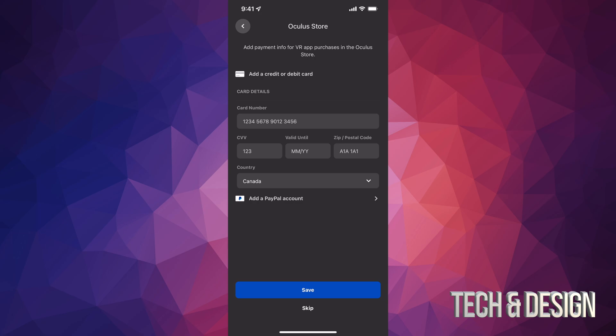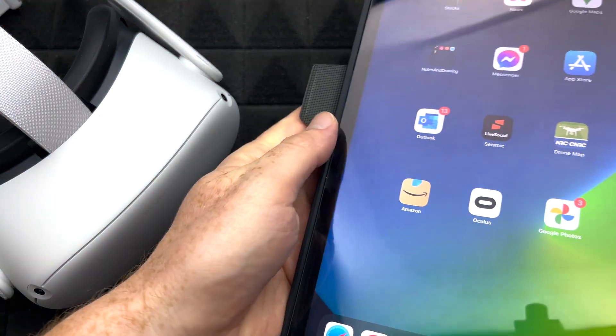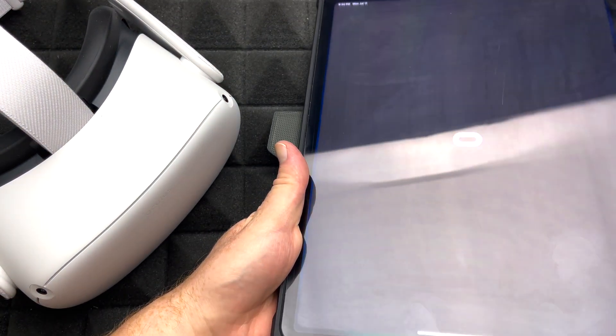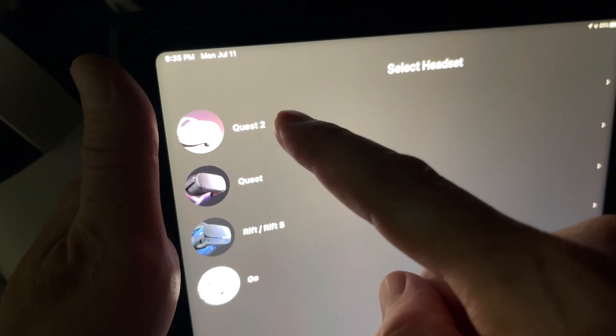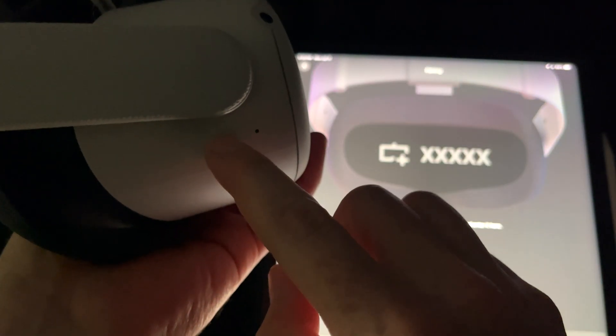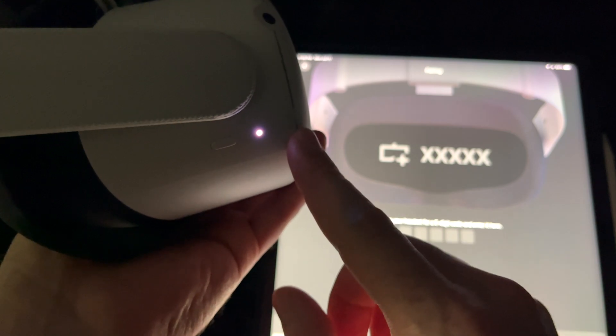For most of you who want to purchase games, I highly suggest adding PayPal, but you can always skip that. Now that you have an account and downloaded the app, I'll show you this on an iPad — same thing on any phone. Once you're on this screen, choose Quest 2 and select Continue. It's going to look for the headset. Turn on your headset — hold the power button on the side and you'll see the light turn on. That's how you turn on your Oculus for the first time.